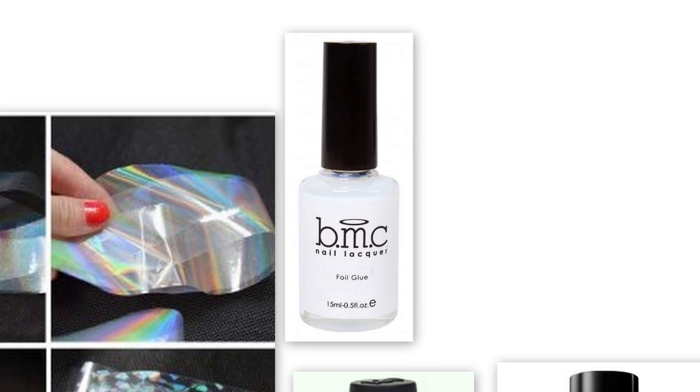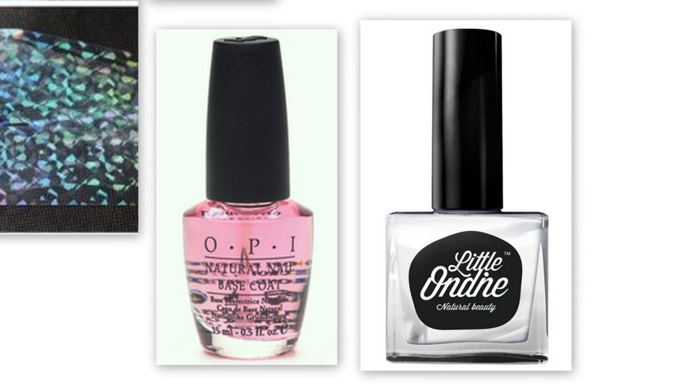To apply nail foils you'll need some nail glue — I've tried applying foils without the glue and that didn't turn out very well. To seal in the nail foils without cracking, I used my water-based topcoat from Little Ondine.